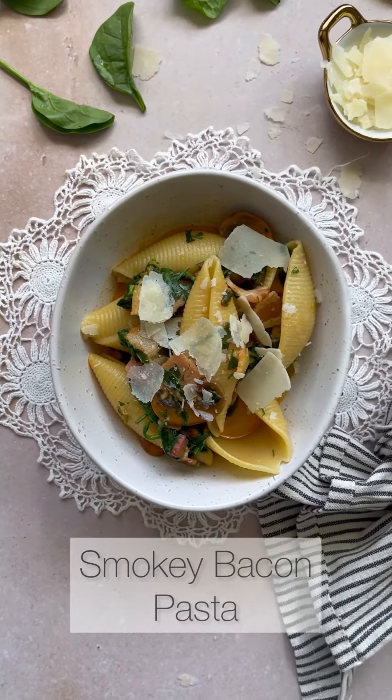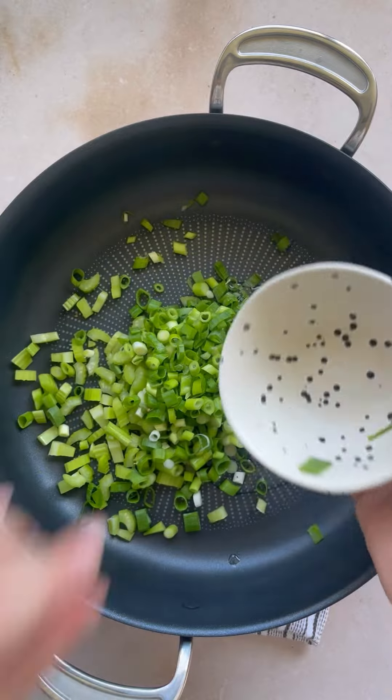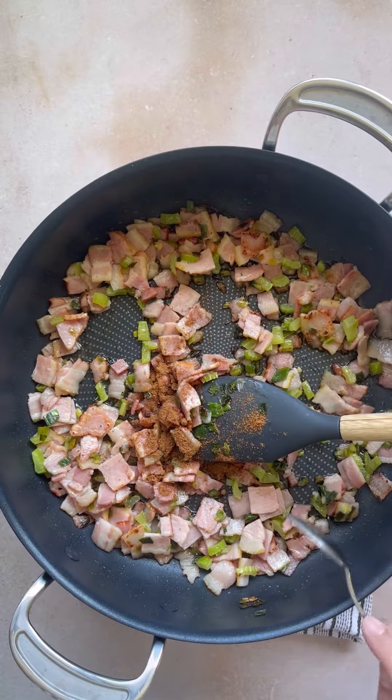Let's make this smoky bacon pasta together, another creation I came up with using what I had. In a sauté pan, add some olive oil, some diced celery, spring onions — soften that up a little bit before we turn up the heat and add in the diced bacon.